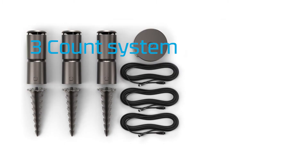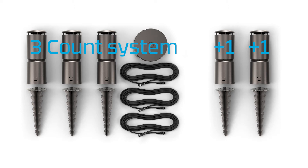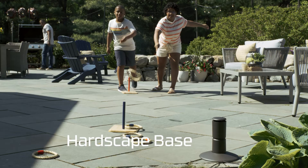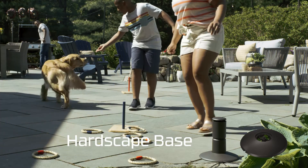A single hub can power five repellers. If you start with a three or four count system, you can add more repellers later, but no more than five per hub. All repellers come with standard mounts and ground stakes.